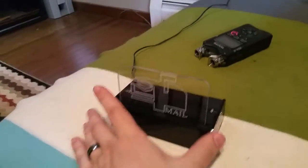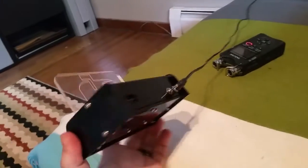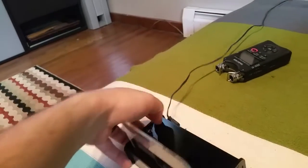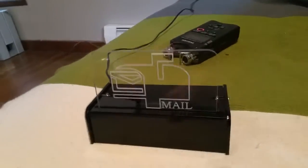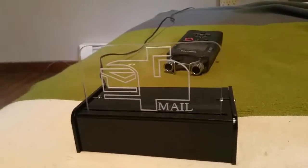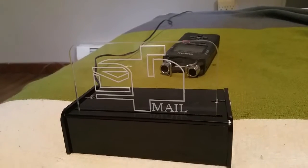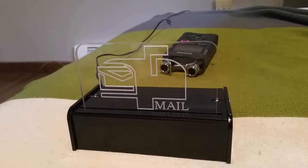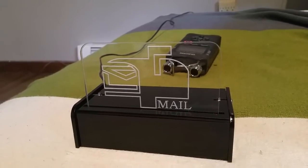This is my mailbox notifier box. It's plugged into a 12-volt DC outlet. Once you turn it on, it plays a startup sequence and the light flashes — fades in and fades out — to indicate it's working. Now it's ready to receive a message from the mailbox.